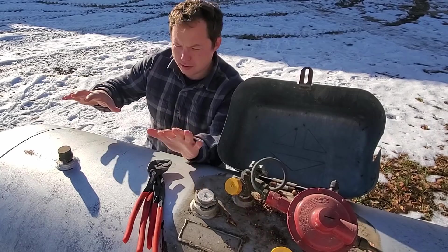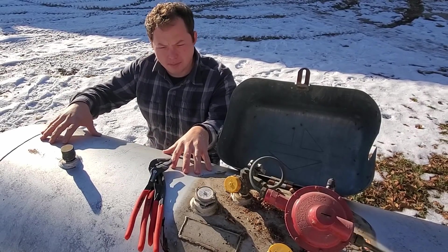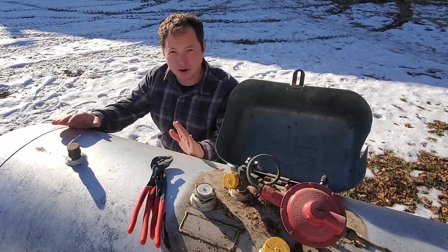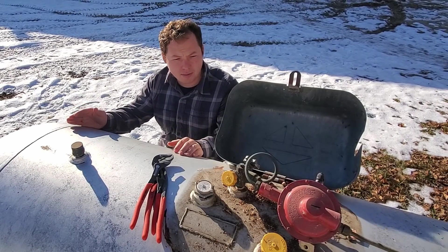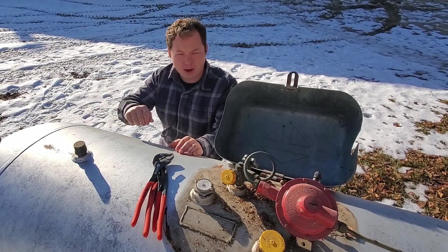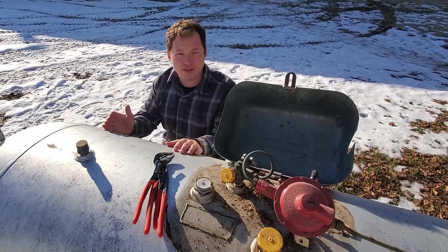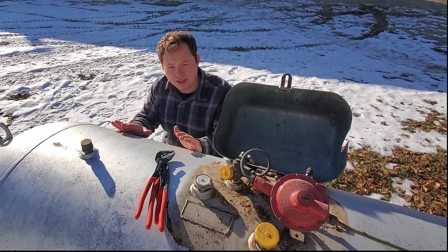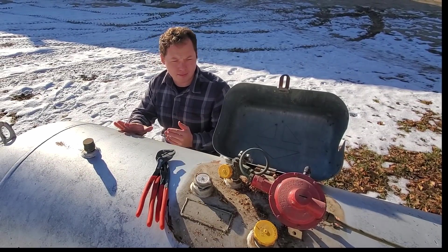If you do not own your tank personally, you absolutely need to contact the people that do own it — whoever you're leasing the tank from. Finding the leak using a bubble leak detector is okay, but don't attempt to fix anything until you at least have permission from the company that owns the tank.